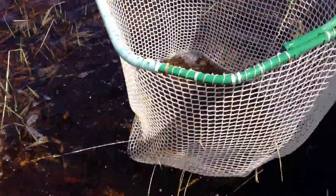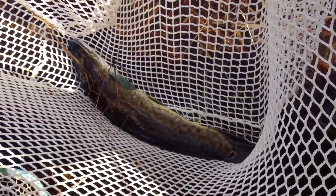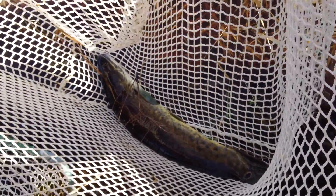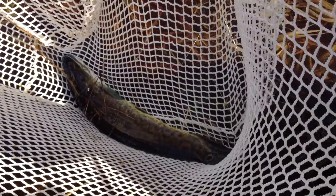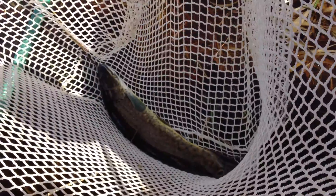Nice! Lift that one up a little bit. There we go, let's take a look. Nice! That's bigger than the last one! See that bright ocellus on there — that's the male. Ocellus means eye spot. That is a nice fish! That is cool.